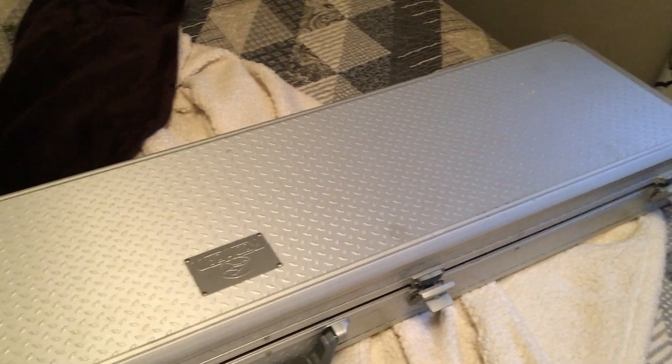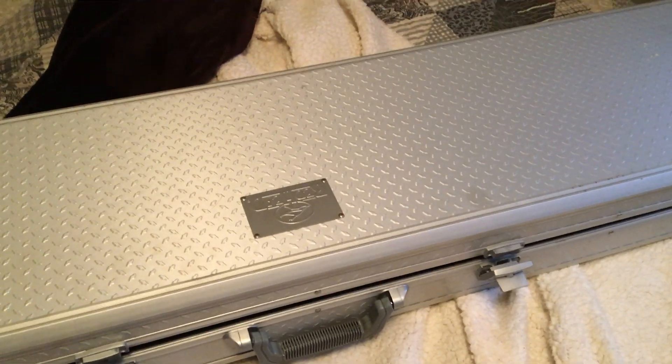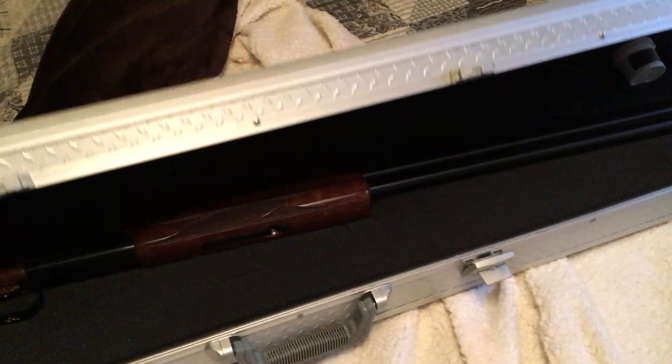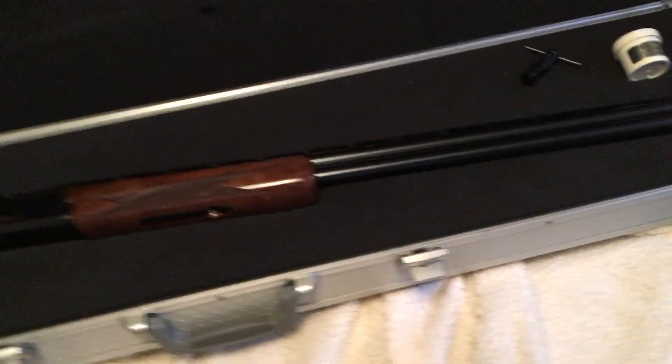I've probably put close to maybe 2,000 rounds through it. I'm just going to go ahead and show you guys what it is and talk a little bit about it. It's not going to be a complete detailed video — just to give you guys kind of a brief idea of what it is, how it shoots, and any pros and cons that I have with this gun.